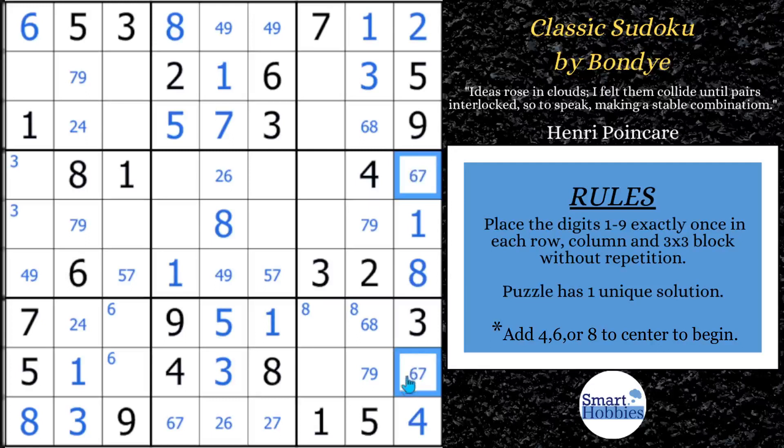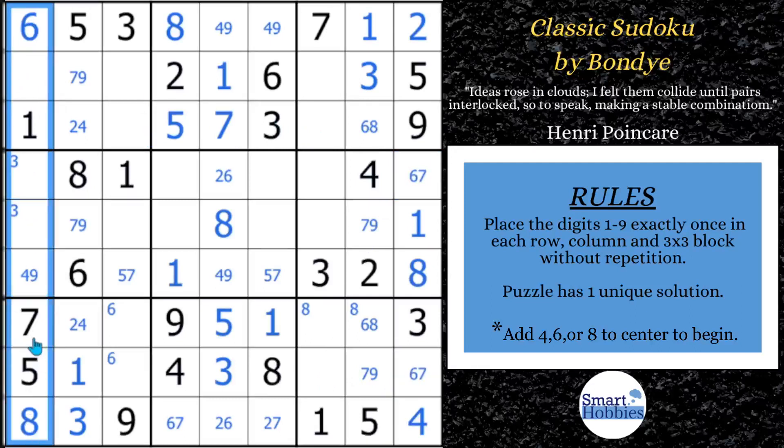We'll mark that. And then looking over here in this block — we have 1, 5, 6, 7, 8, so 2, 3, 4, 9. Got the 2 and 3. So guess what — that's another naked pair, because you've got the 4, 9 here and the 4, 9 here. That makes this a 2, 3. So we do want to mark that 2, 3.